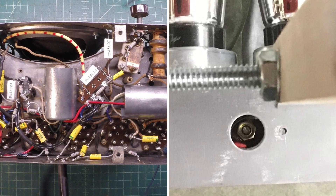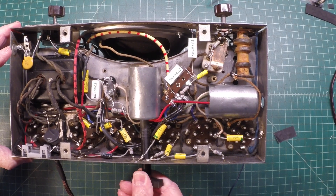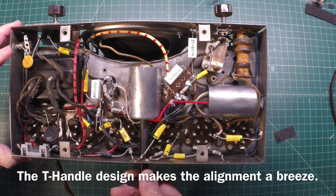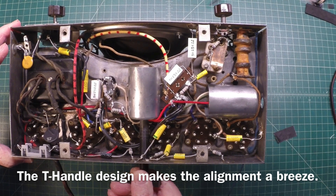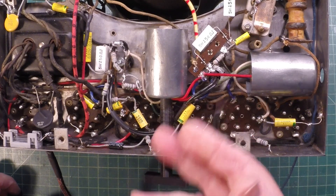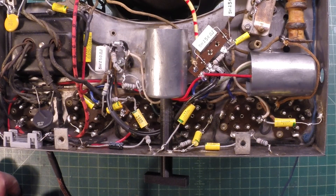Let me show you guys how it works — it's a really just a perfect tool for being able to get into these oddball transformers.